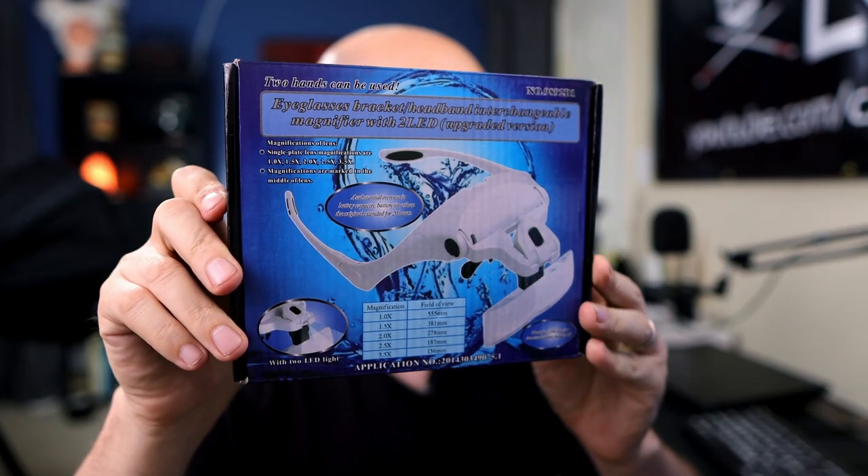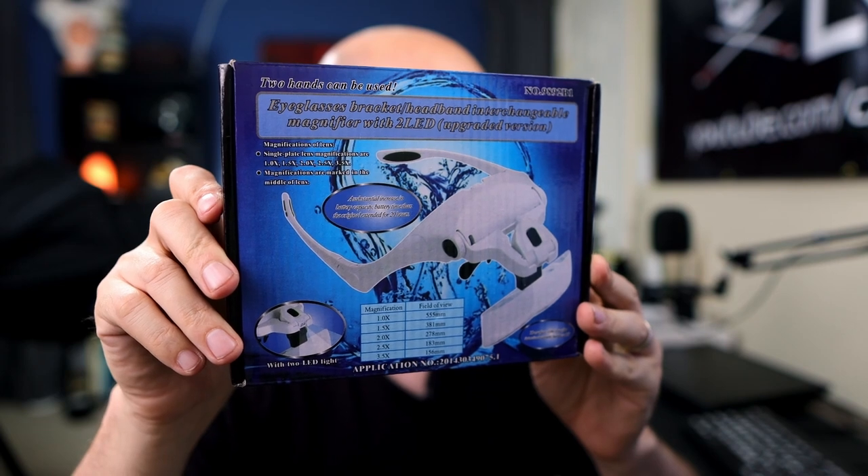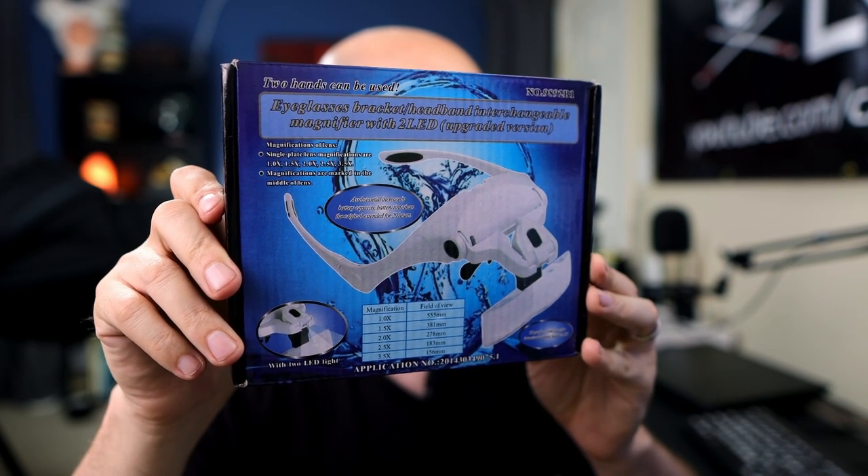The nose piece isn't the most comfortable, but you could probably put a little bit of padding on that. If I can find this on something like MaxiAids, LS&S, or even Amazon, I'll put those links down below in the description so you guys can check it out, do a little research, and see if it might be a good option for you.